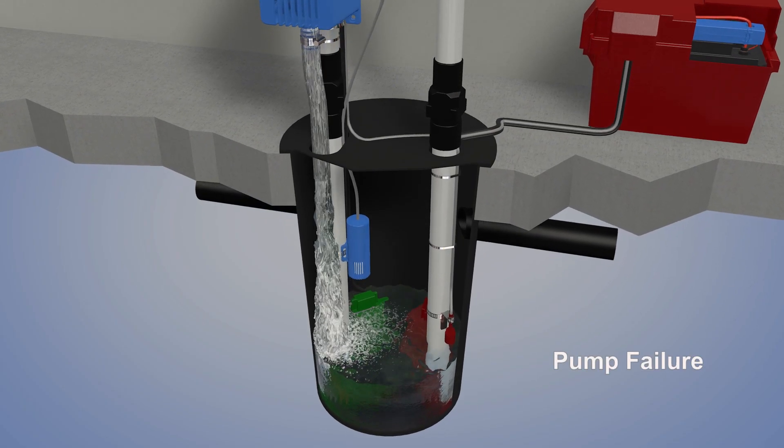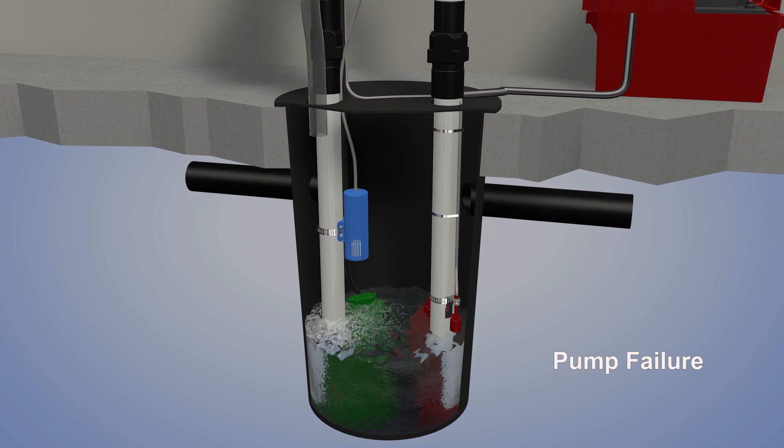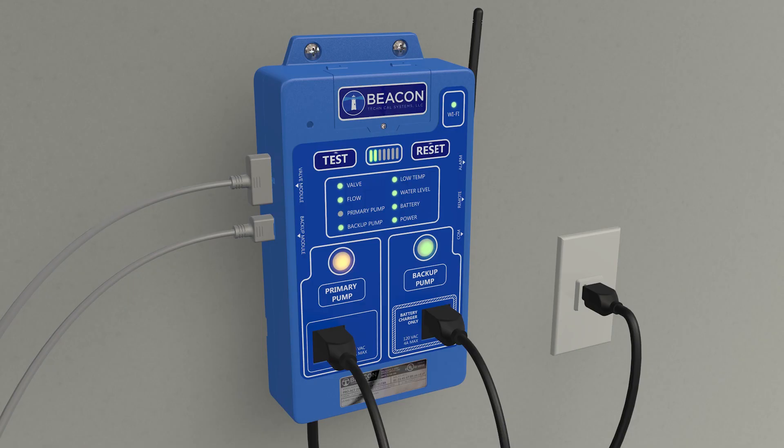If the primary pump fails, the controller closes the valve when it detects that the primary pump failed to pump water from the pit. The controller also changes the primary pump status indicator from flashing amber to flashing red and sounds an alarm, indicating a failed test.